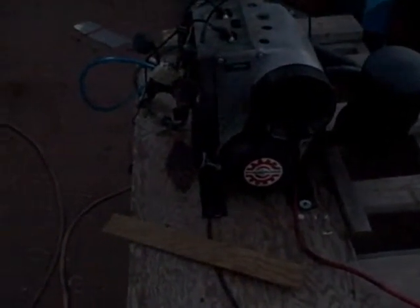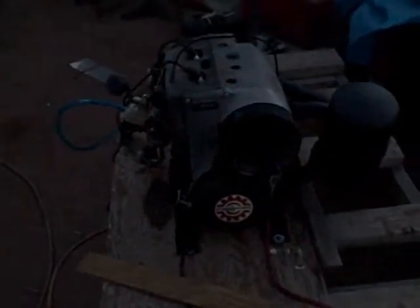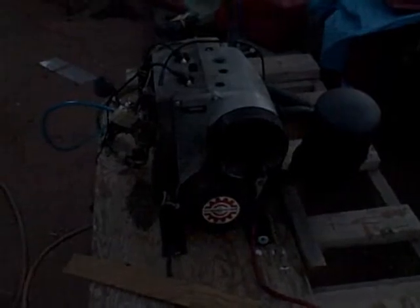It's a points motor. It's got the Tillotson carb. It's electric start. And it's a good runner.